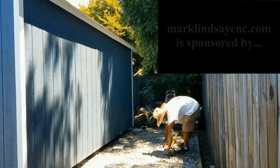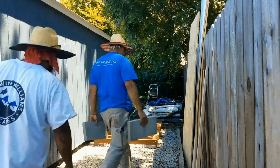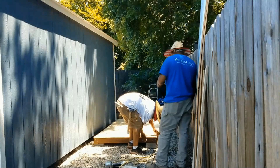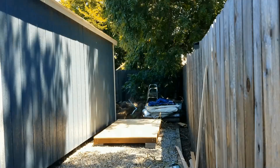Hey y'all! In this video I'm going to document the installation of an 8 foot by 4 foot lean-to shed on the west side of my main shop shed. The lean-to shed was built by a company that is local to me, known as The Shed Guys, and they did a great job. The purpose of this lean-to shed is to house my dust collector and my compressor.